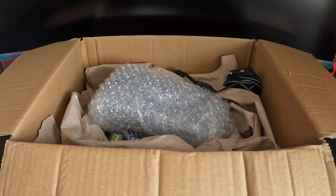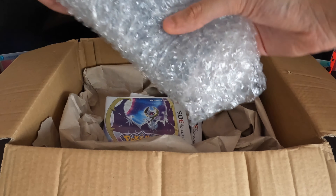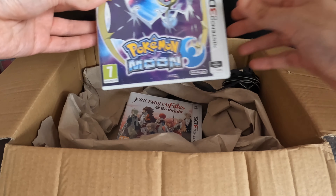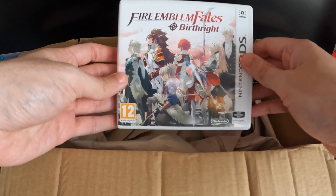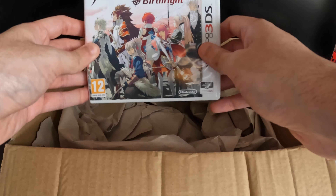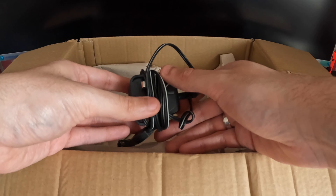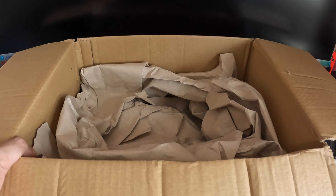Let's just see what we got. In the box we've got the Nintendo 3DS XL — this is the New Nintendo 3DS XL. We've got two games: we've got Pokemon Moon and we've also got Fire Emblem Fates Birthright. I actually didn't ask for these, they just came randomly — the seller didn't mention anything about them, so it's really awesome to be getting two games with it. We also got the charger.